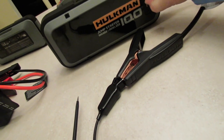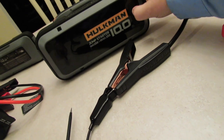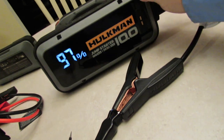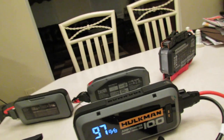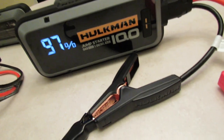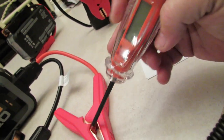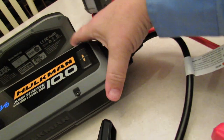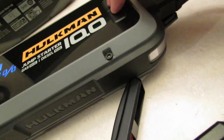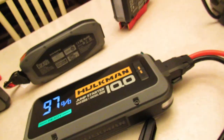All these jump starters are at 100% — well, one is at 97%, sorry about that. As you can see, when we hook up the test lead light to the positive, nothing happens because it is not in boost mode yet. So we're going to hit the first two buttons on the Hulkman 10.0 simultaneously for two to three seconds. It says 'ready.'